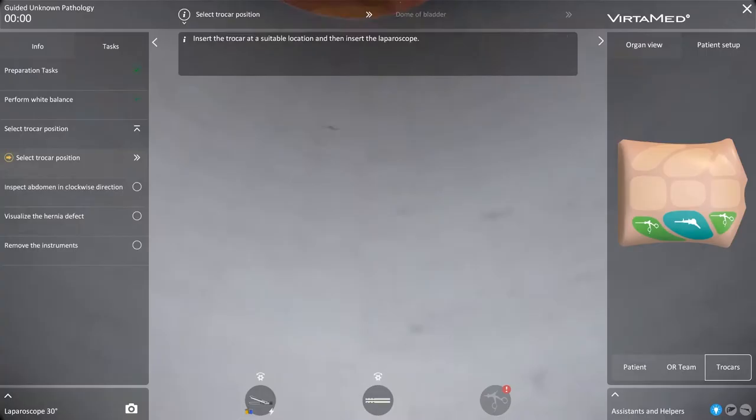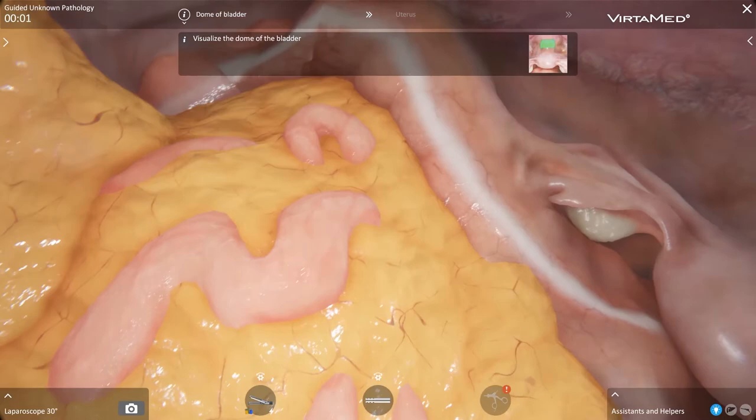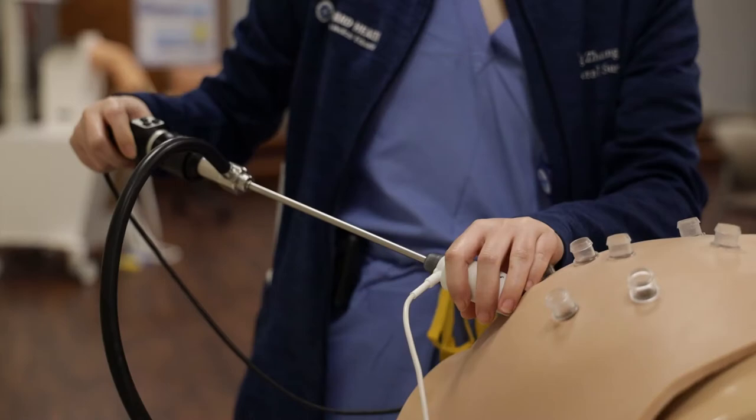One of the modules I found very good was using the 30-degree scope, because that's something that requires practice to really get a feel for it. Some of the simulators and the training program actually get you more comfortable with the different angles and how to use it and appropriately position it.